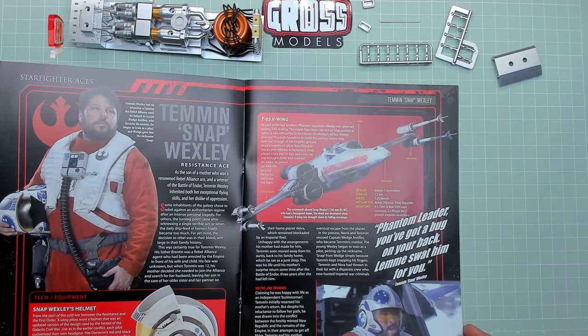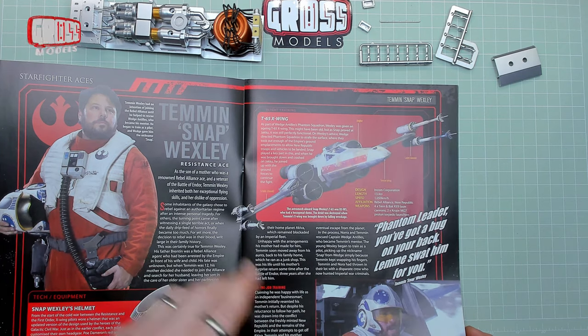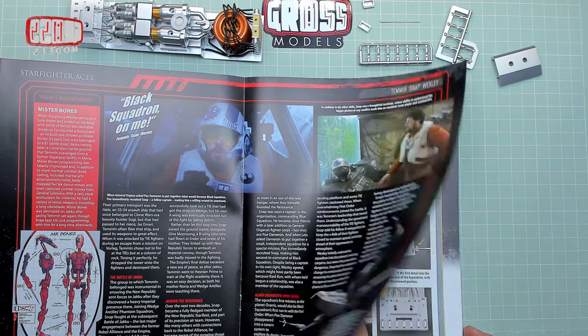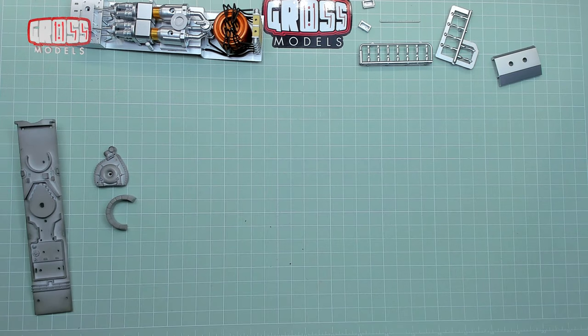Snap Wexley — I like him. He's in lots of stuff. He wanted to be in Star Wars, so he did. And then onto the build itself, so let me move this all out of the way.